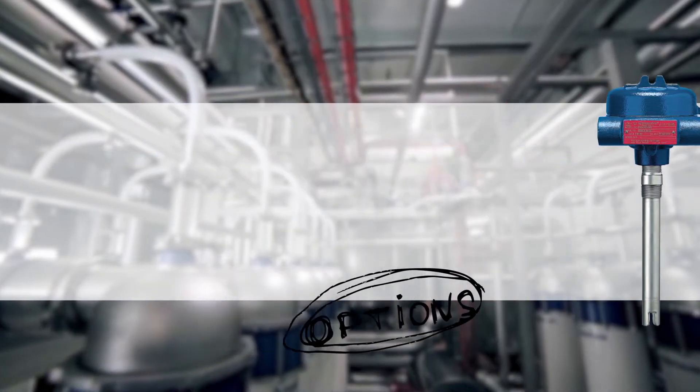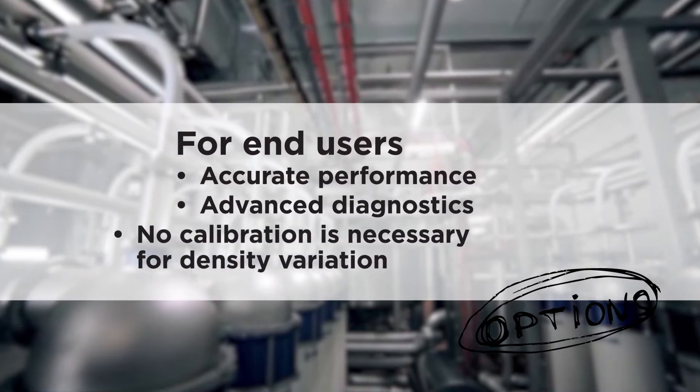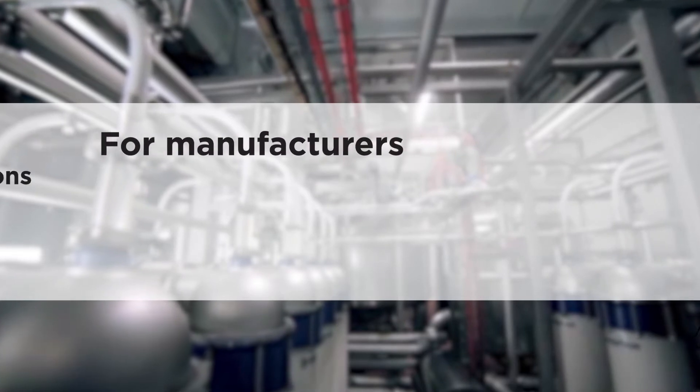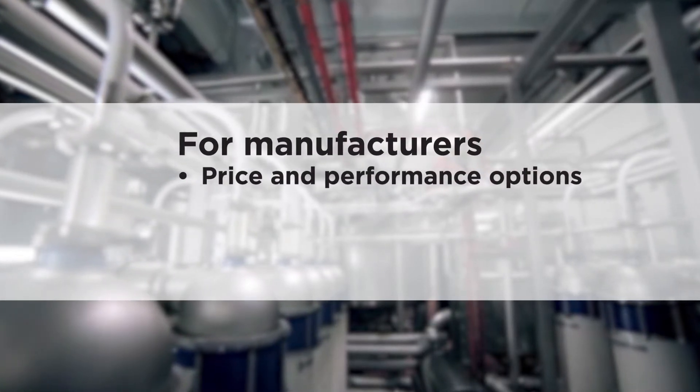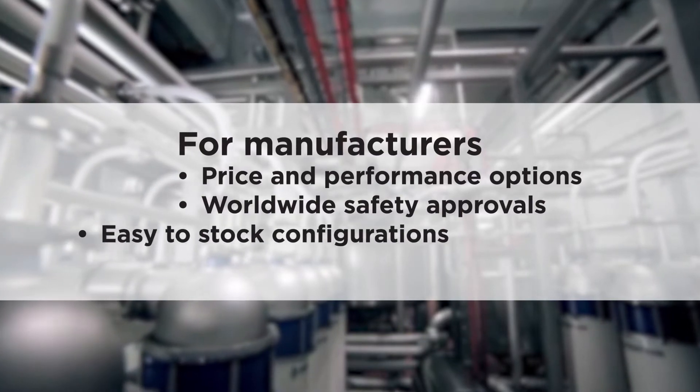For end users that means accurate performance, advanced diagnostics, and no calibration necessary for density variation. For seal pot manufacturers that means a variety of price and performance options with worldwide safety approvals and simple, easy-to-stock configurations.